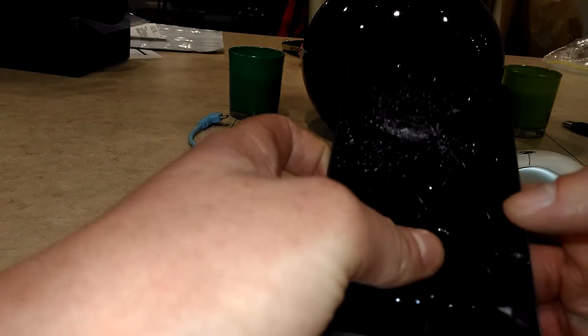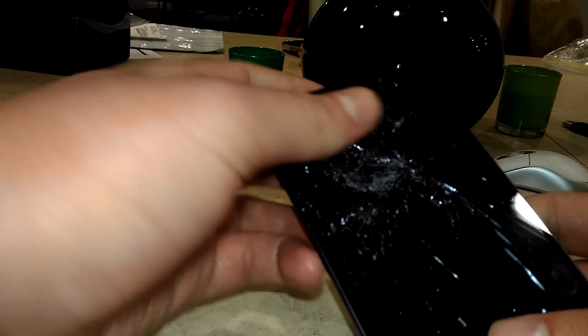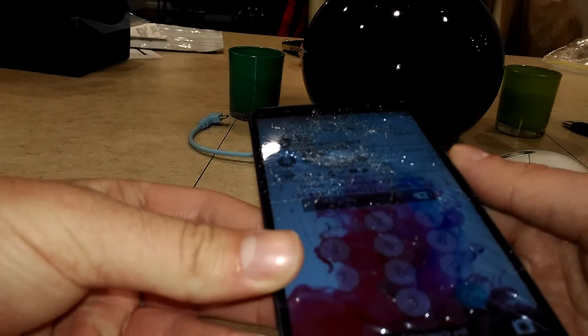Hey everyone, this is Expert Channel, and today I'm going to be showing you how to enter a phone that has either a broken screen or a broken digitizer. As long as the screen is still able to display, you should be able to use this method.